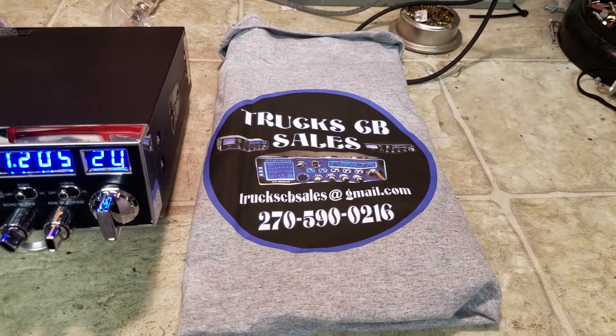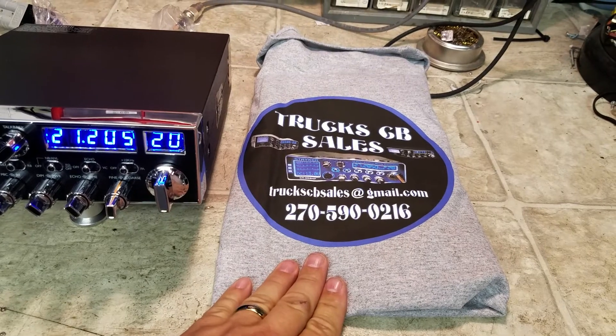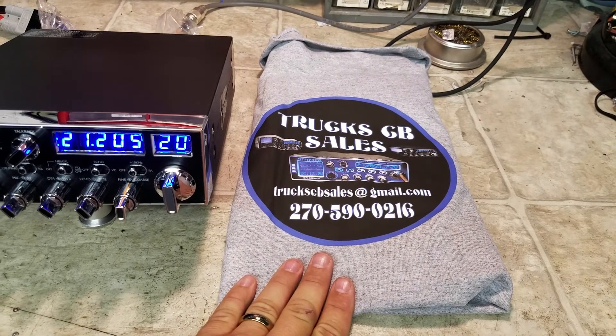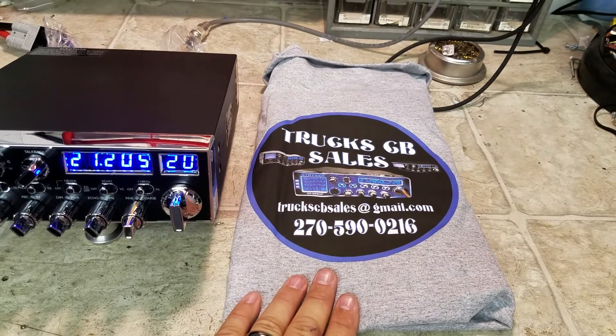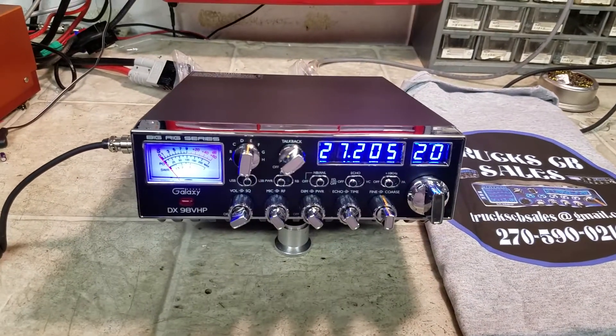I also want to give a special shoutout to Mandy and Todd Wolf for these nice shirts they've made up for me here — Truck CB Sales. Truck CB Sales at gmail.com.